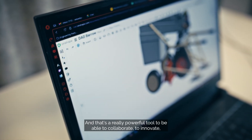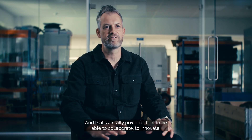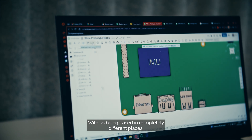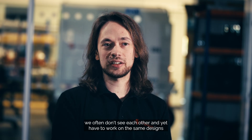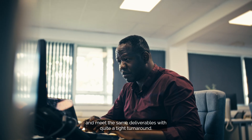That's a really powerful tool to collaborate, to innovate, and to really speed up innovation. With us being based in completely different places we often don't see each other, and yet we have to work on the same designs and meet the same deliverables with quite a tight turnaround.